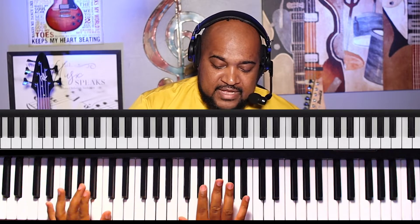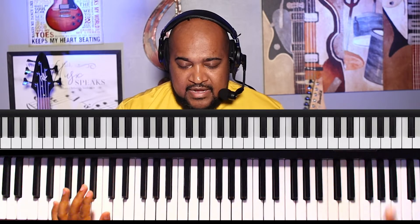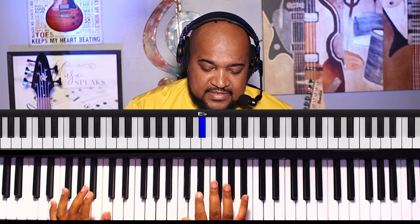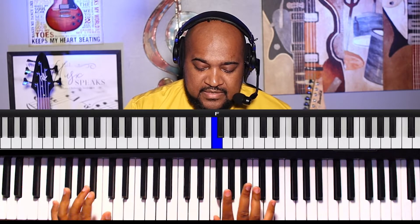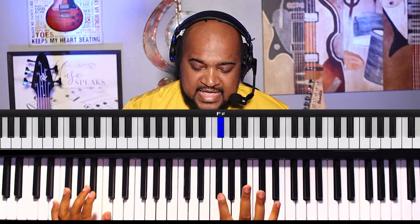I'm going to show you how I do it ascending and descending — that can be a starting point. I use my thumb, then index, and then I cross with my thumb to the F. Then I take my index finger and slide to those two notes.